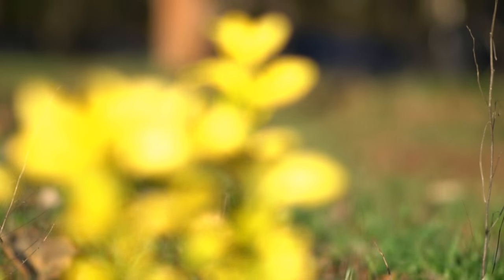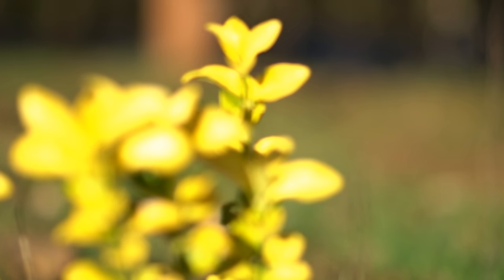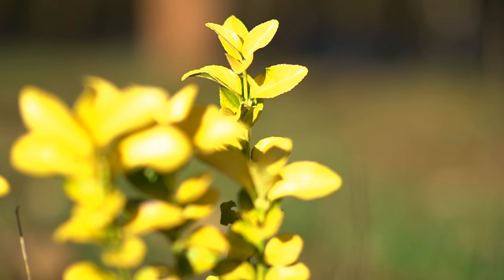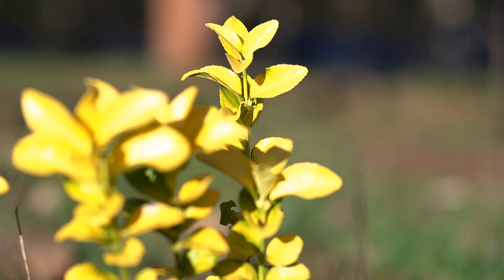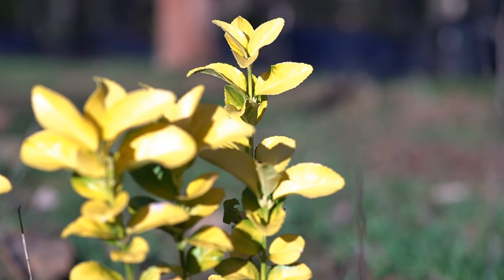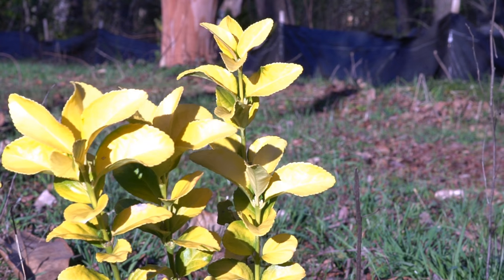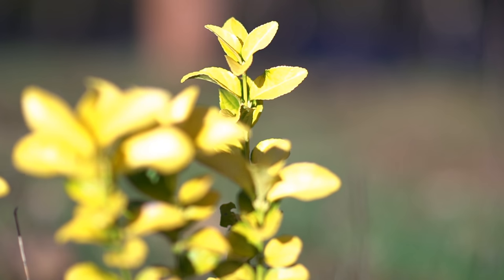I'm going to run the focus all the way out to the background — that's infinity, but nothing's in focus. I'll run into that crepe myrtle back there, then run it back up. I'm going to leave it on the last branch back here — I think that looks better. Now I'm going to click it down through the apertures: f2, f2.8, f3.5, f4, f5.6, f8, f11, and all the way to f22. Let's run that back now — and that's back at f1.4.